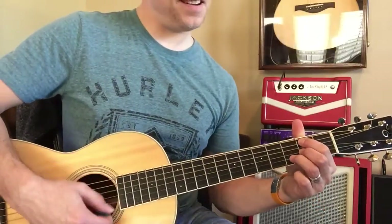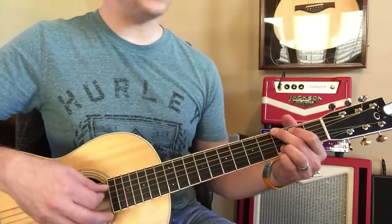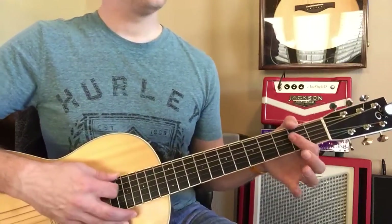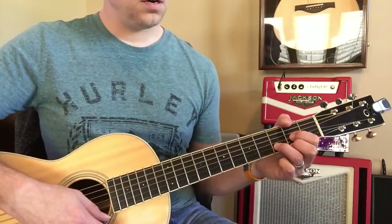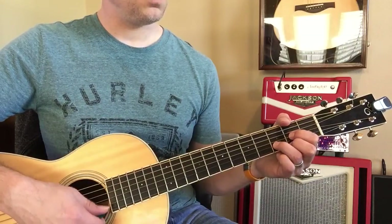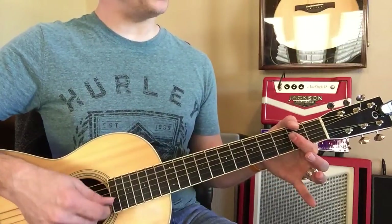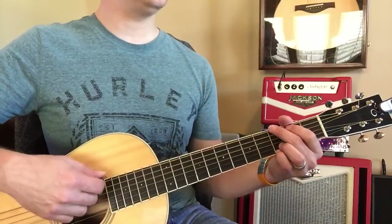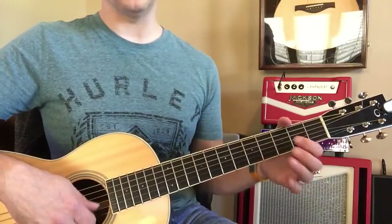B minor. That one. Then to G. Now D. A again. A D. And then G. A B minor. To G, A B minor, A B minor. A B minor.